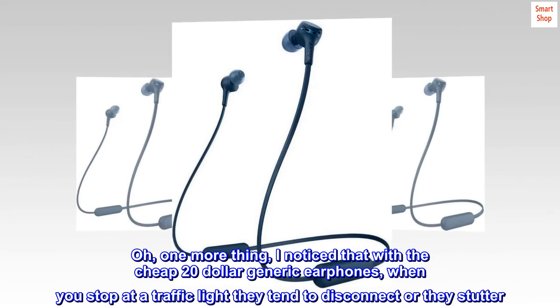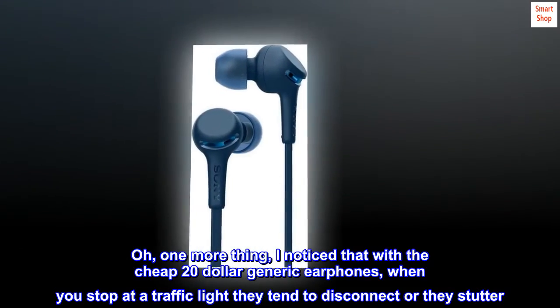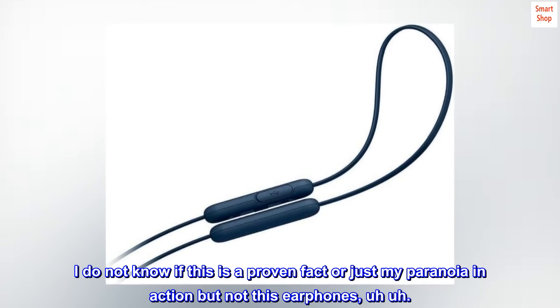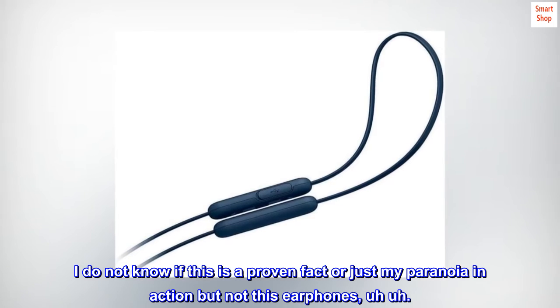One more thing: I noticed that with cheap $20 generic earphones, when you stop at a traffic light they tend to disconnect or stutter. I do not know if this is a proven fact or just my paranoia, but not these earphones.